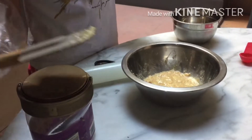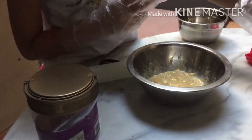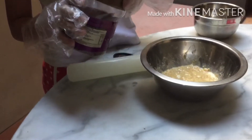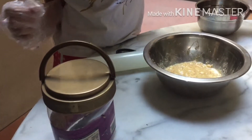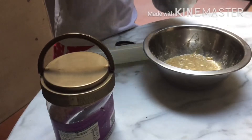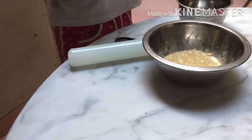Once you're done mixing, you need to put the rest. Take out the cracker sauce and put the syrup in another bowl.